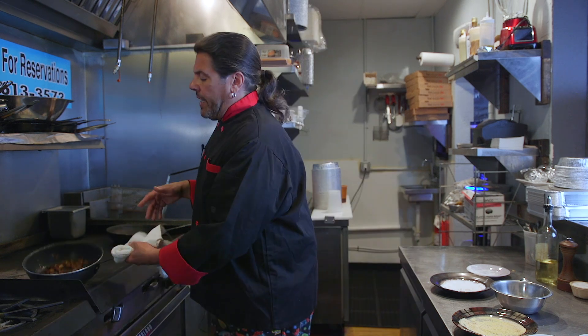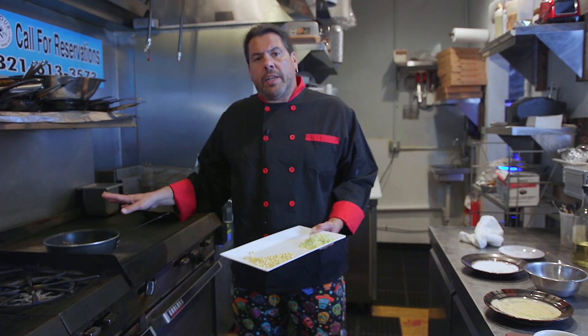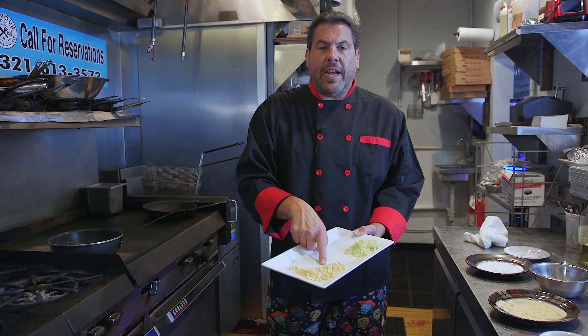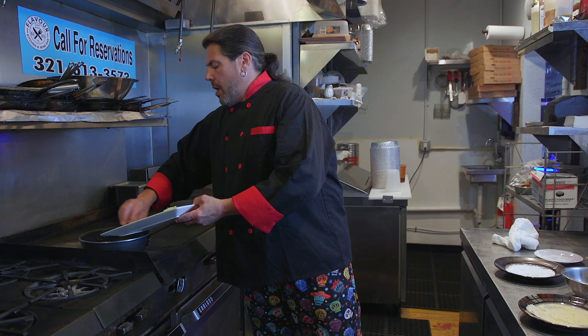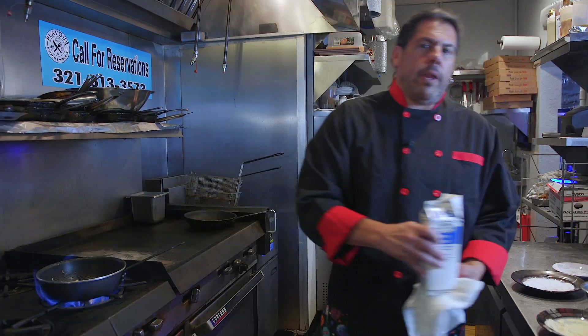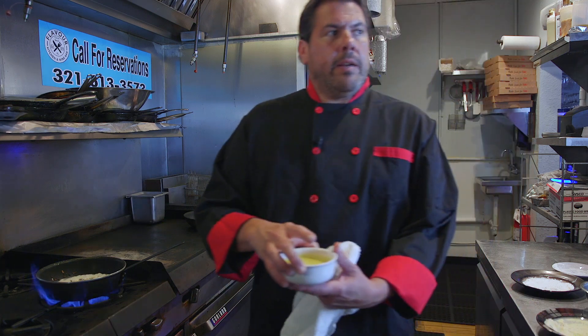Grits only take a few minutes to cook once you bring all the liquid up to a boil, so we don't want to get too ahead of ourselves, because they will be dry. We don't want dry — we want creamy grits. I've taken some bacon and onions and already started cooking them. We're going to add some fresh, right-off-the-cob corn kernels, and sauté the corn in the bacon fat. I'm going to add a cup of heavy cream and a good pinch of salt.